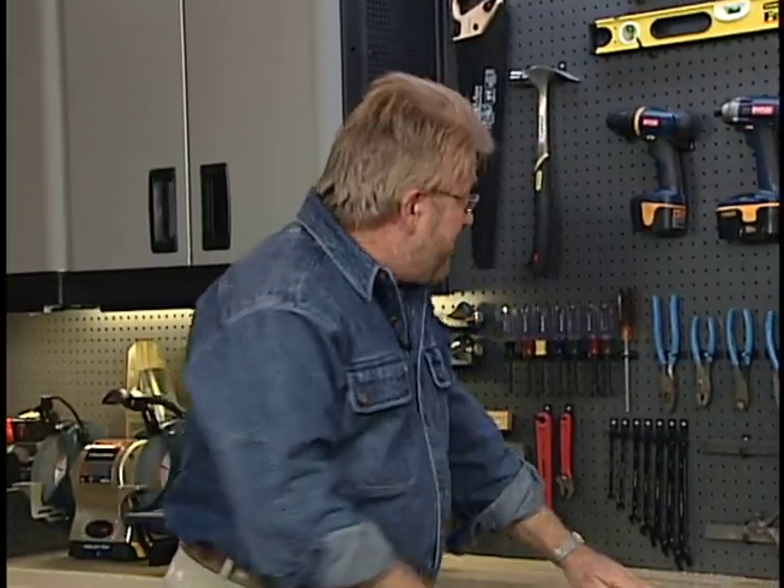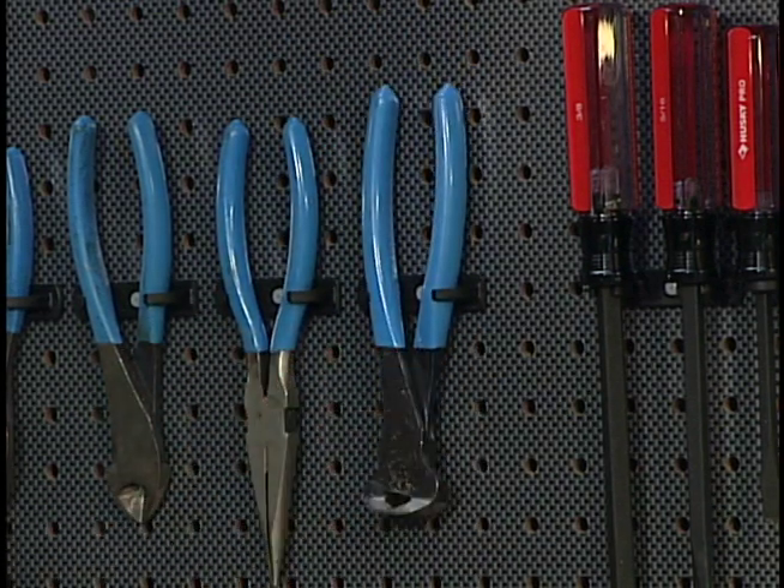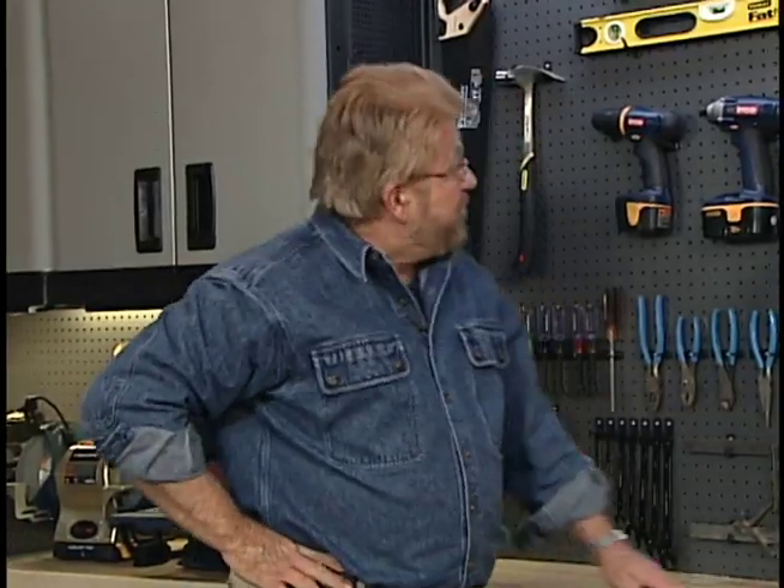Well, that's going to work out just fine, and the best part about it is anytime I take a tool down or put it back, I don't have to worry about those hooks going anywhere. I guess you could say I've got about the perfect pegboard.